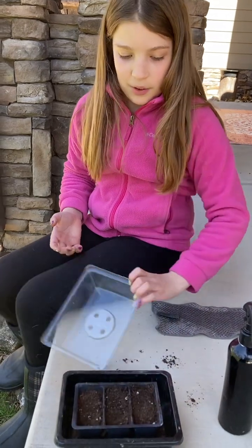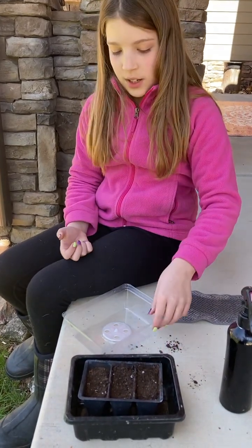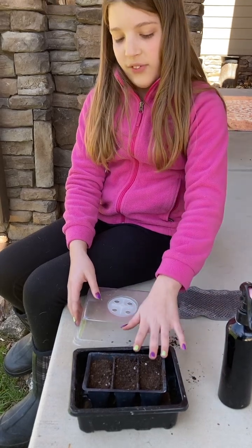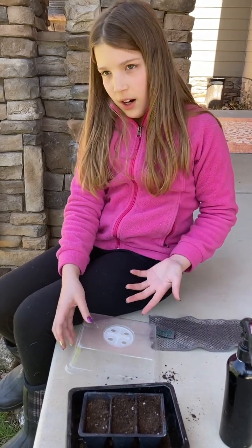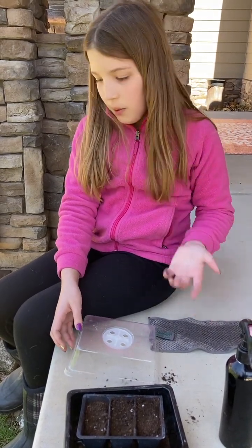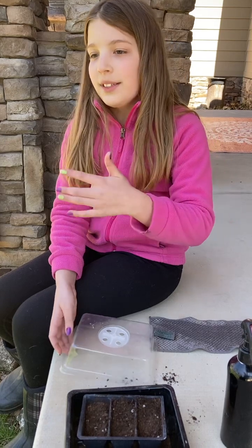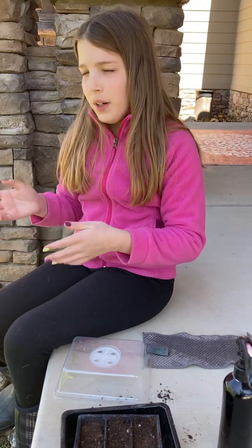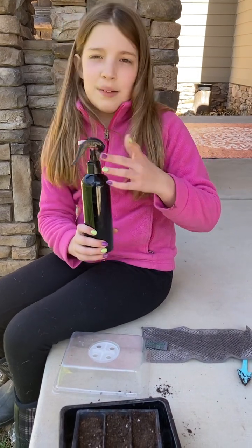You could just have a basic pot, or you could run to your dollar store and get one of those little pots. But after it does sprout and gets tall enough to reach the top, you'll have to take it out and put it either in a bigger pot or outside. I'm probably not gonna put mine outside because it's not quite summer yet, but that shouldn't affect it since it'll be inside.